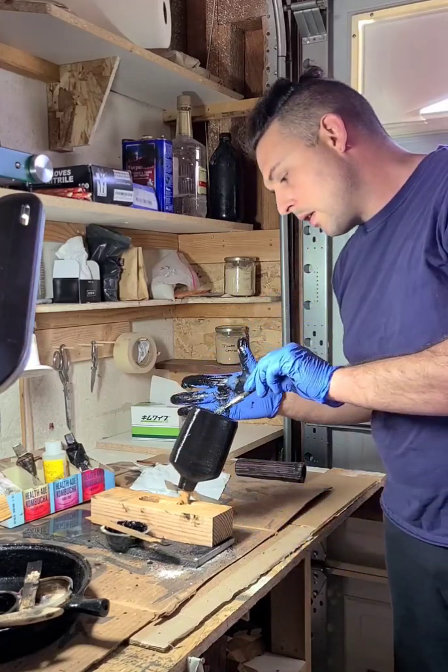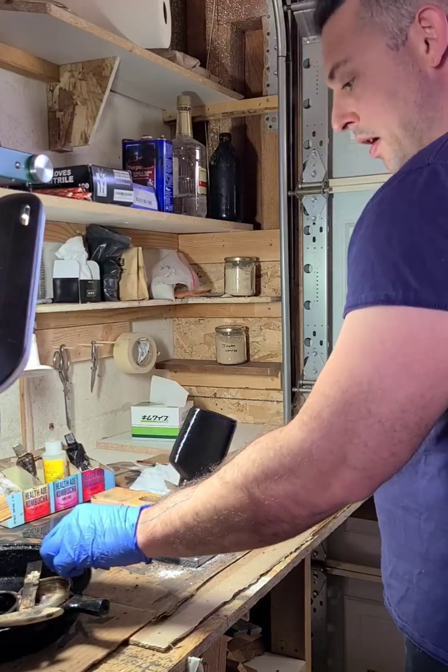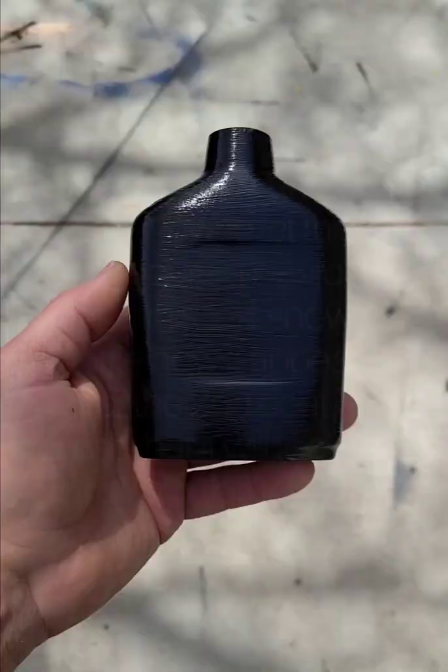I'm going to let that sit. I may actually come back and re-brush that in a minute as it starts to get a little more stiff.